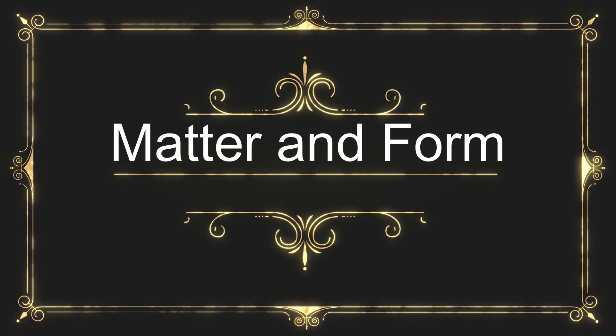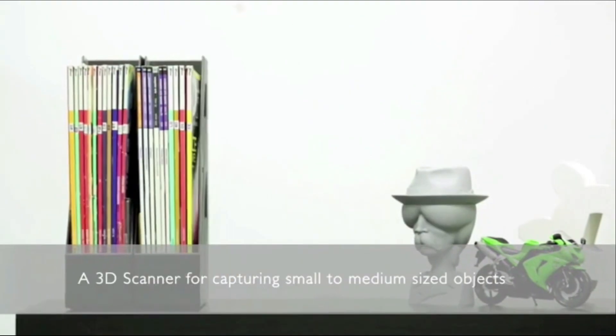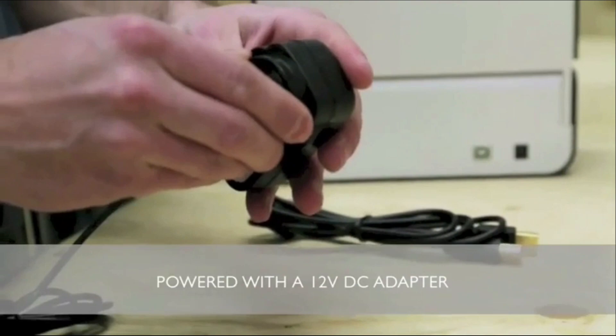The number 5 on the list is Matter and Form. Combining superior performance with intuitive usability, the Matter and Form 3D Scanner is an affordable, high-resolution, 3D scanner that is compact, portable, fully assembled and easy to use right out of the box.